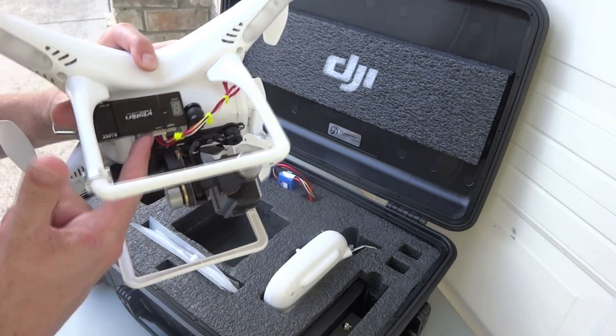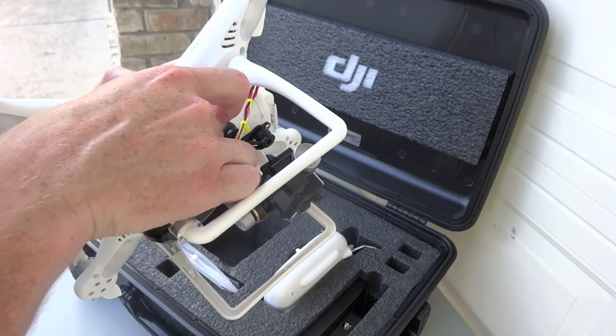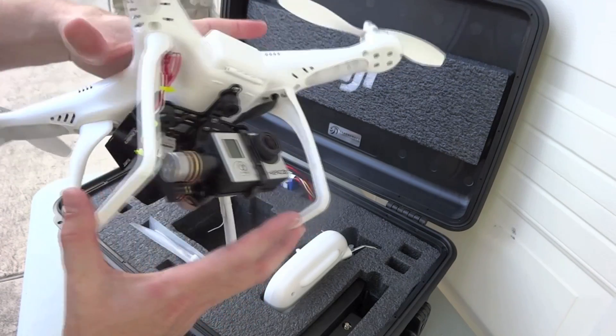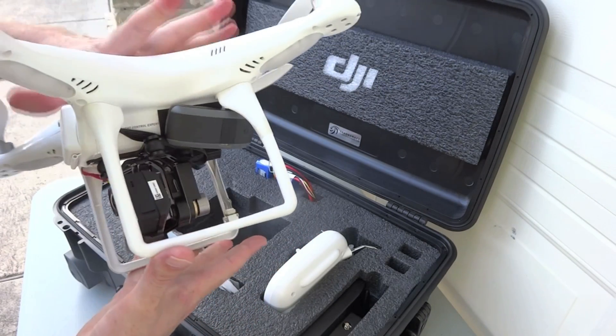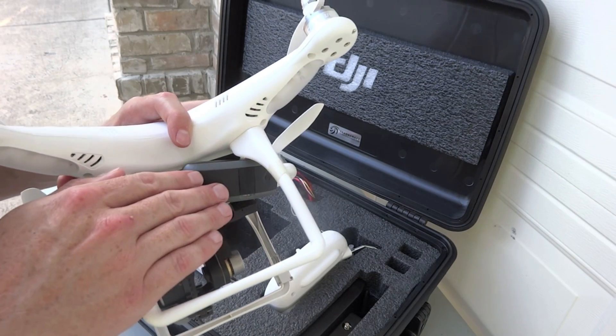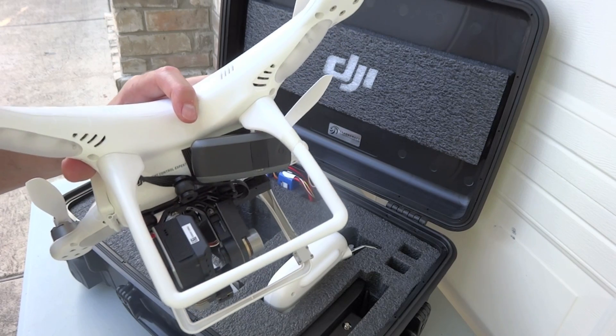Everything is soldered inside and the harness comes out — I can unplug it if I need to and take it out. It's held on with double-sided velcro. On the other side I have mounted a Garmin cellular GPS tracking device.